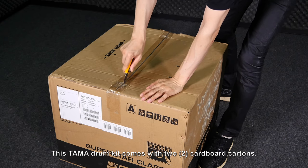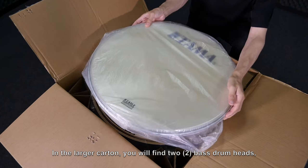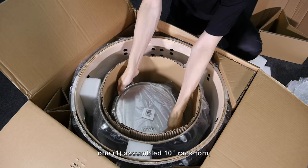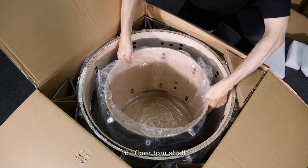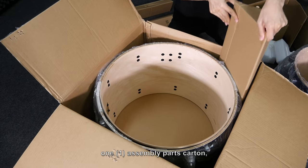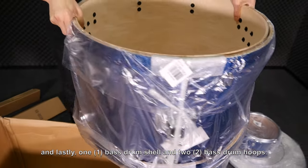This Tama drum kit comes with two cardboard cartons. In the larger carton you will find two bass drum heads, two floor tom heads, one assembled 10 inch rack tom, one 16 inch floor tom shell, two floor tom hoops, one assembly parts carton, and lastly one bass drum shell and two bass drum hoops.